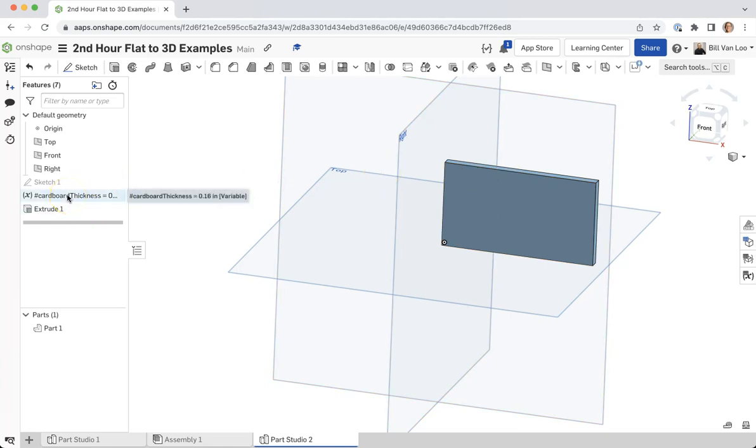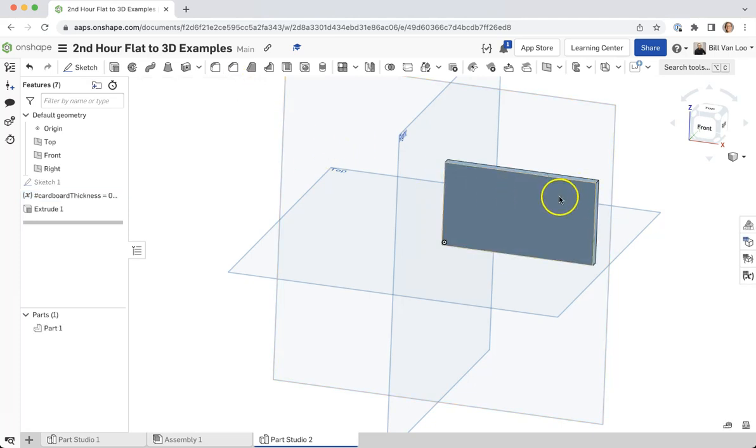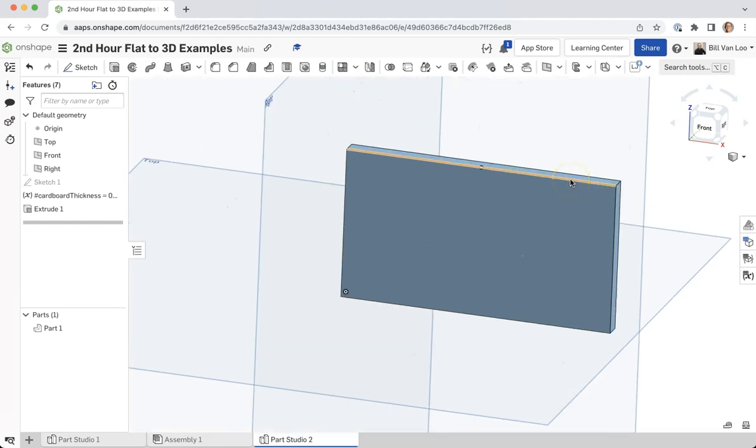When we add a hashtag and then a name, that's a variable in Onshape — it just stores a value. So I can always go back to this variable. If I had measured my cardboard at a different thickness, like 0.158 inches, anything that used that variable — whether it's an extrude or a dimension — would automatically update to use that new value. That's why it's so important and powerful.